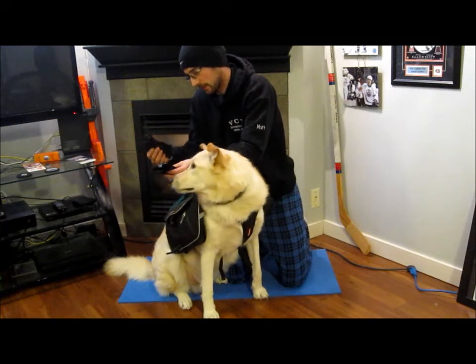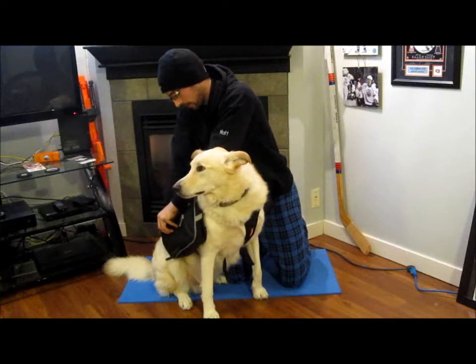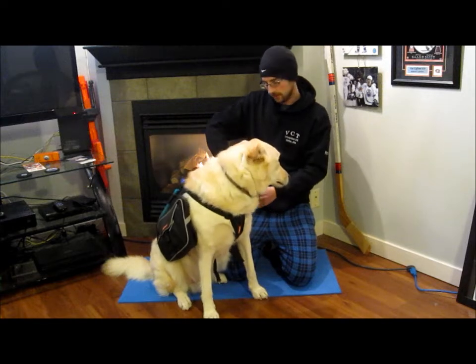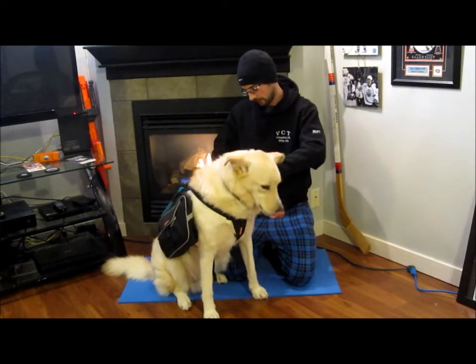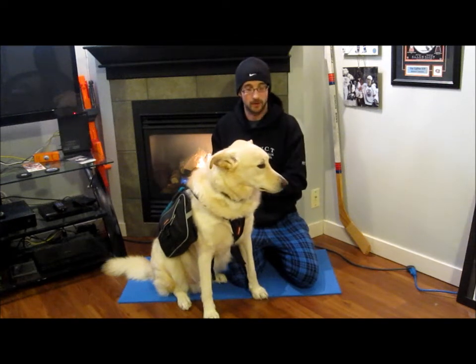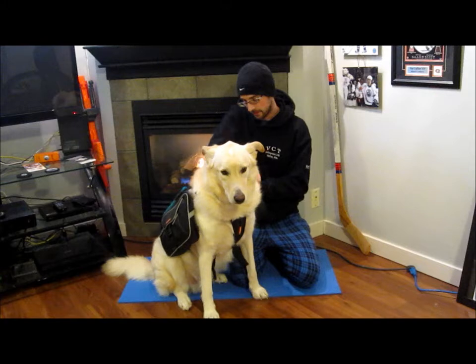We always carry a couple of garbage bags with us — just the cheap black plastic ones. If we're going on a couple-day trip, we throw the poop bags in there so we can pack them out. He's got a water bottle on the other side as well. The garbage bags also work as a cheap, easy rain cover for him if it starts coming down.